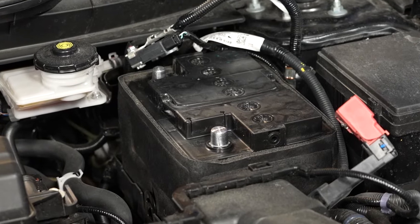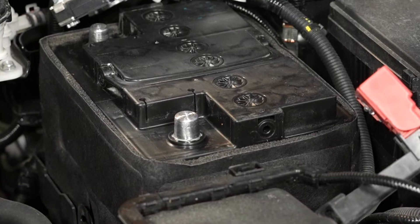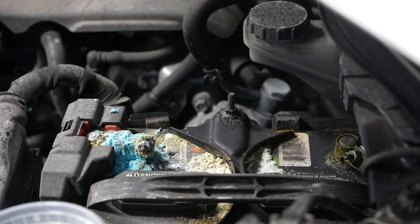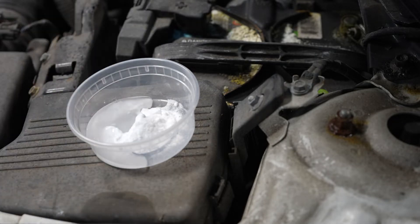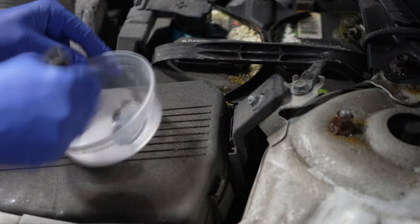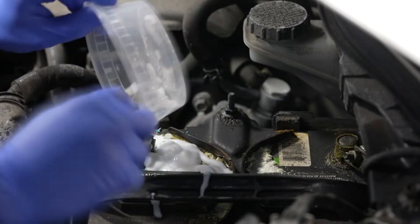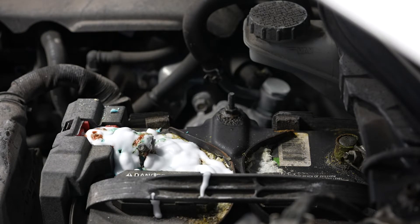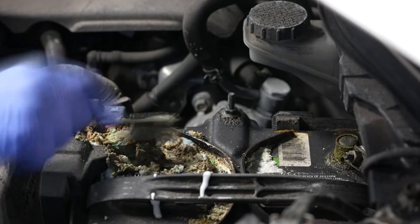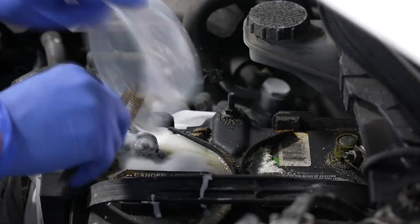The heat shield should always be reinstalled when replacing your battery. If it is missing, we suggest ordering one as it will prolong the life of your battery. Make sure when installing a new battery that the terminals and cable clamps are shiny and free of corrosion. If your terminals or cable clamps show corrosion, use a mixture of 50-50 baking soda and water and pour over the corroded terminals and clamps. Wipe and brush the terminals and clamps and pour additional solution as needed.